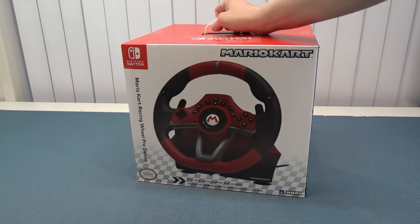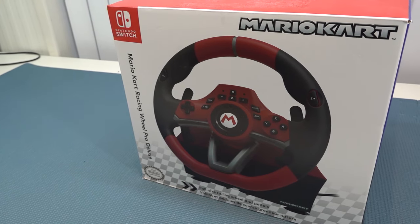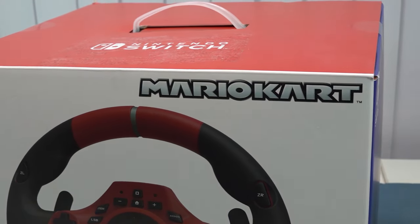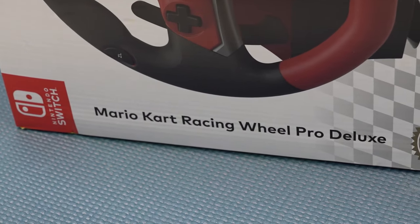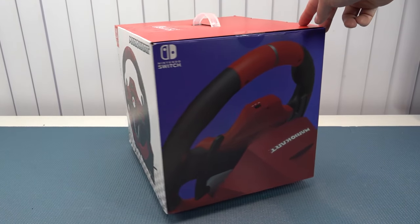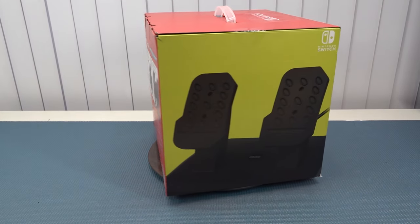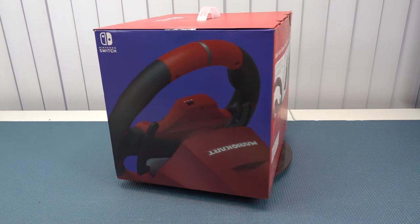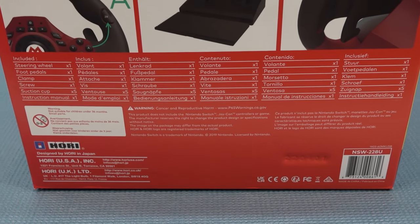Welcome back to the channel! In this video it's going to be Mario Kart time because we're taking a close look at this Hori Nintendo Switch racing wheel. In my previous video we talked about a really cheap one for a couple of euros, but I wanted to check out the Pro Deluxe from Hori. I've reviewed a couple of Hori products before — arcade sticks and others — and I'm always quite intrigued by them. This looks quite nice and very deluxe.